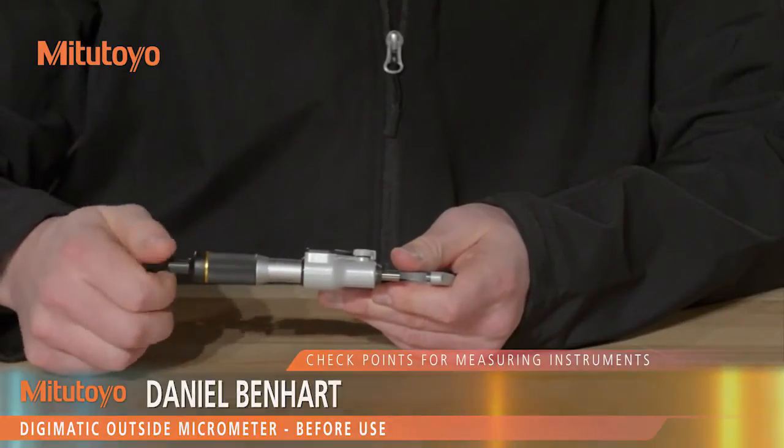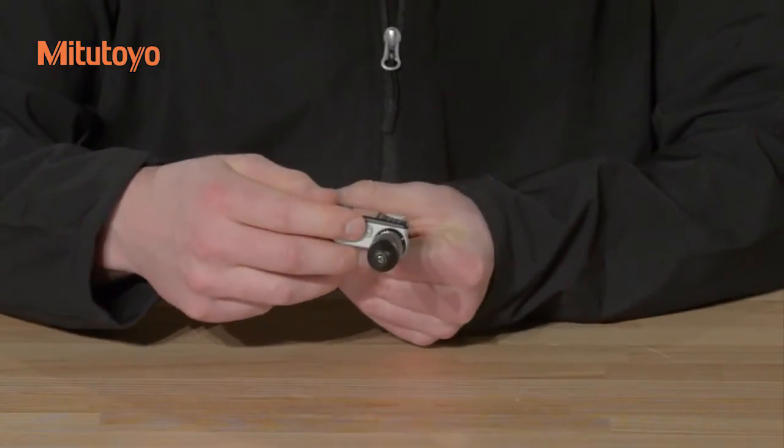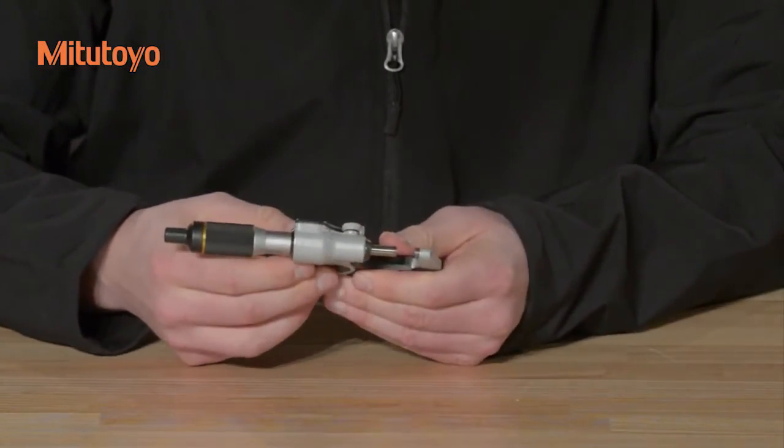If necessary, replace the SR44 type battery, and when reinstalling the battery cap or the output connector cap, make sure that the seals are properly seated. To clean the measuring faces,